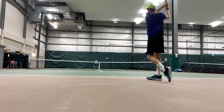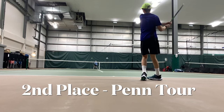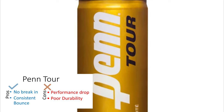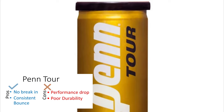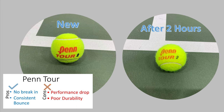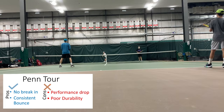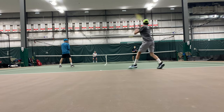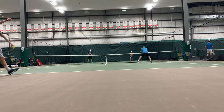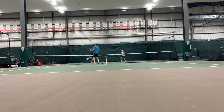And in second place we had Penn Tour. What we liked about this ball: it had a good consistent bounce, there was no break-in period, it was good right out of the can, and it kept its pressure relatively well — better than the US Open. But there were some drawbacks as well. Some of the drawbacks were poor durability — it lasted about one and a half hours, and then the quality and speed of the ball dropped as it fuzzed up after that time.